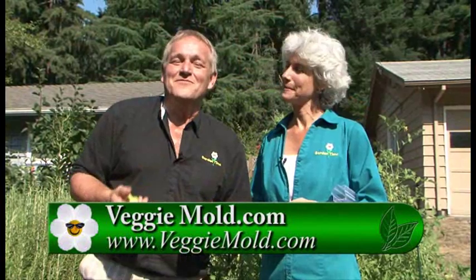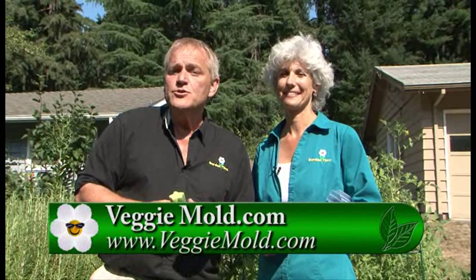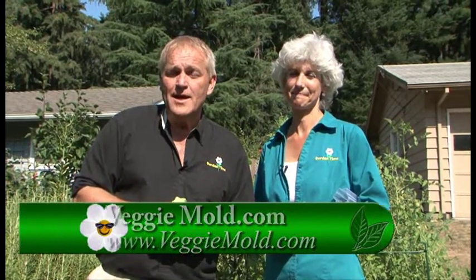If this sounds like something fun you'd like to try in your own garden, you can go to gardentime.tv and we'll direct you to the veggiemold.com website where you can purchase these and try them out in your own garden.